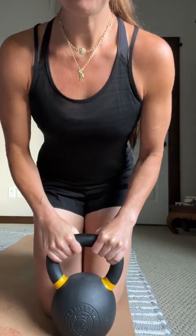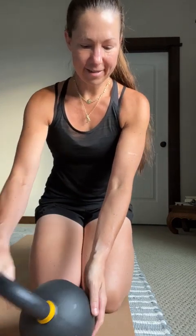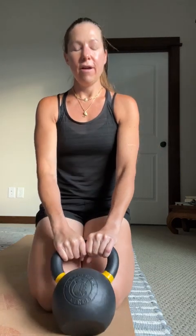A few things that I love about this bell. Number one: the grip. The powder coating they use on the handle and the entire bell is extremely durable — this thing doesn't have hardly a scratch on it, and I have thrown it through the ringer.